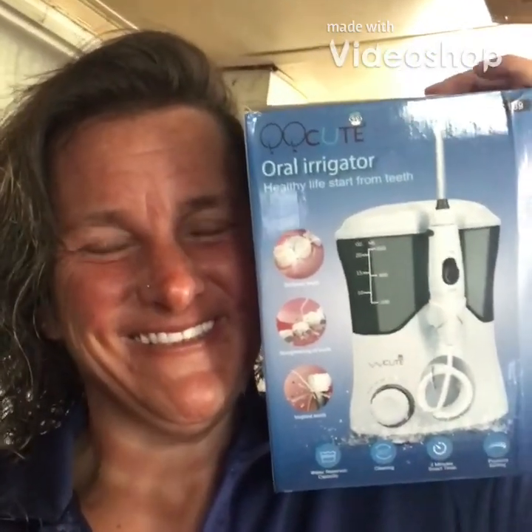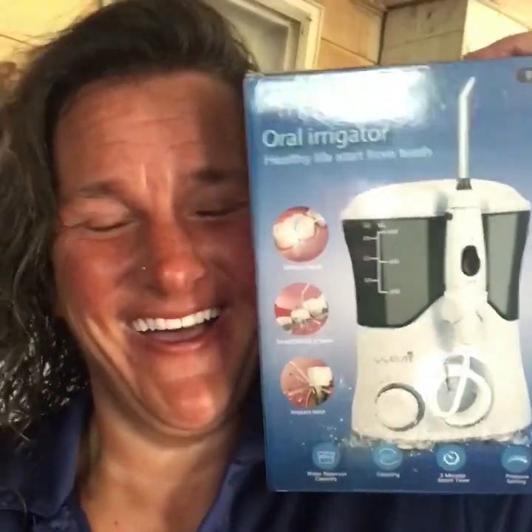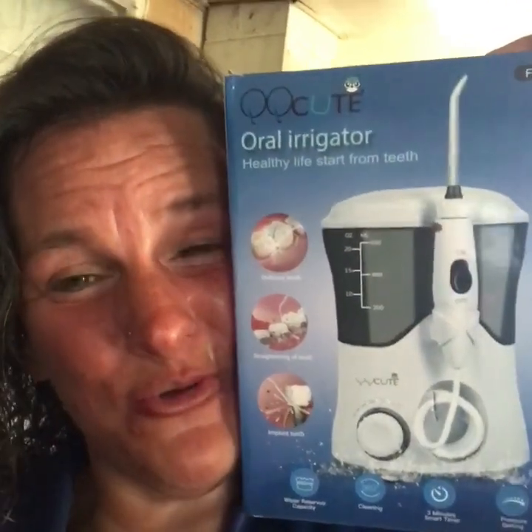Hey guys, it's giveaway time. I have nowhere to sit this and I wanted you guys to see my face while I'm talking. I'm giving away three QQQ water flossers. The giveaway is going to start today. It is going to run until I reach 1,000 subscribers. Once I reach 1,000, I'll cut it off and I will draw three winners randomly.